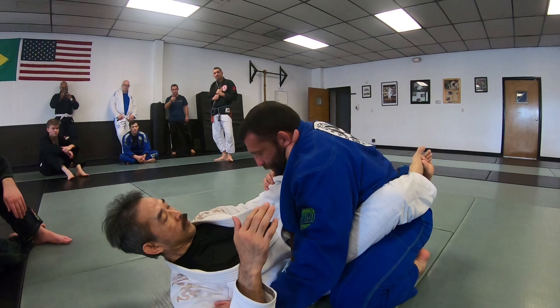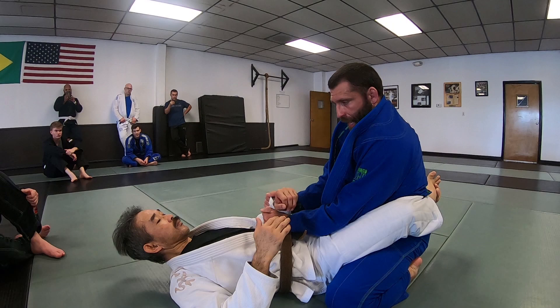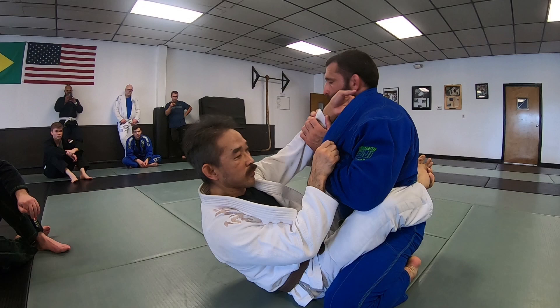Once you've done this, work to break the grip. What not to do once you break that grip — he grabs, you do this, it goes back and forth. So break it and keep it — then this goes right into being able to stand up. Whenever you break that grip, control that sleeve.